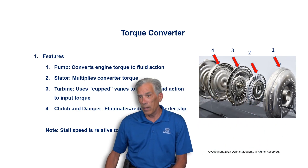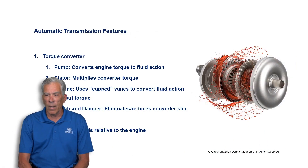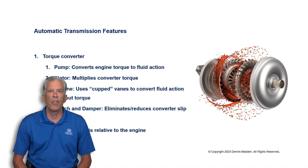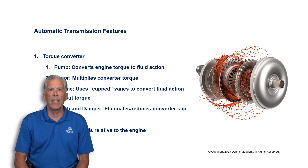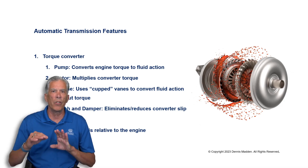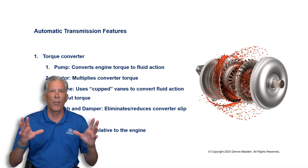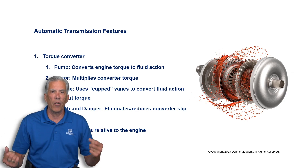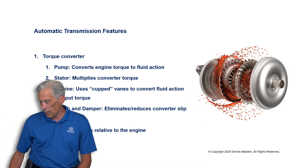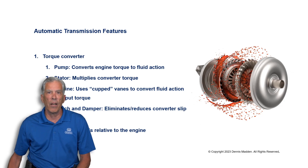This is kind of what the fluid looks like as it's swirling around — it's not just a torrent of fluid in one direction. It's like a current in the ocean, flowing in different directions throughout the housing called the torque converter. We're going to look at that specifically and understand better how this works.